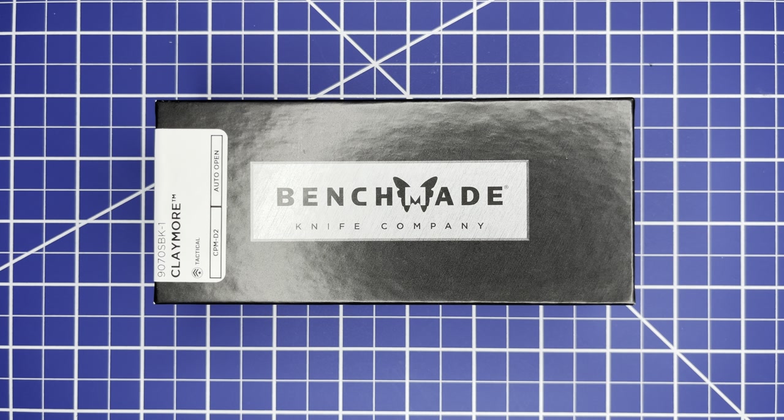Happy Monday, all you tactical moms and dads out there, and non-parents — welcome back to another episode of the Tactical Everyday Dad. Today we have the Benchmade Claymore. Is it too high speed, low drag, and overly tactical, or does it make for a very good automatic out-the-side tactical everyday parent EDC carry? Let's check it out.